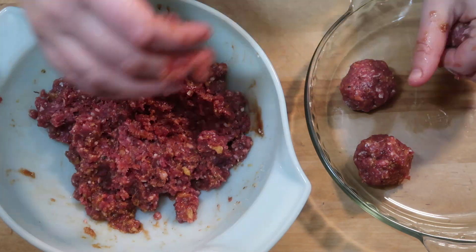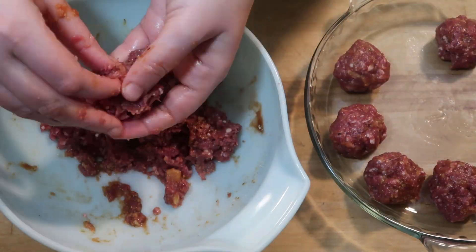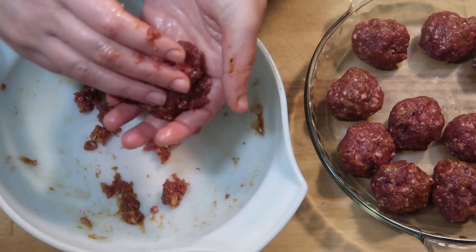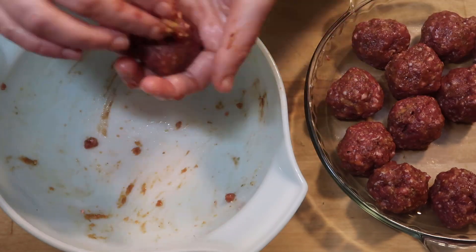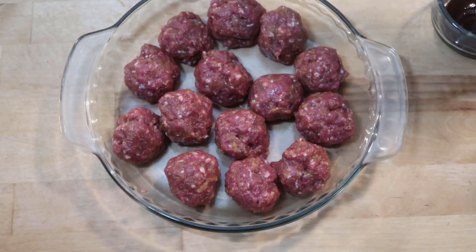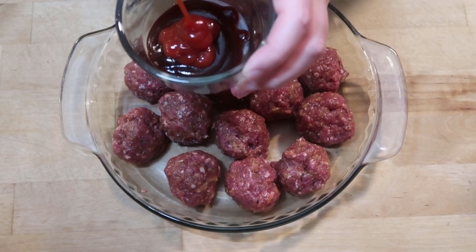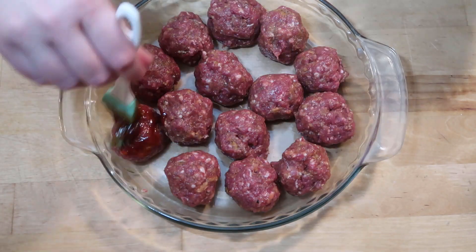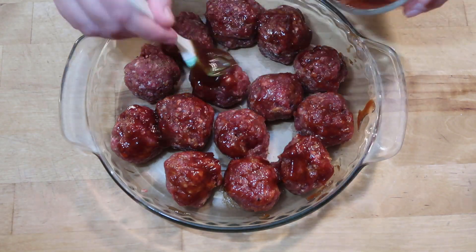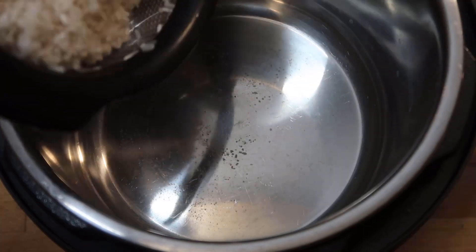Just roll them up by hand. Try to keep them in as uniform balls as you can so they all cook evenly. I am just going to add this to a pie plate. I have the oven preheated to 350 degrees. Once I have formed all of those balls I am going to make a little sauce to top it — some Sweet Baby Ray's Honey BBQ and a little bit of that jalapeño ketchup to make a glaze for these meatballs.